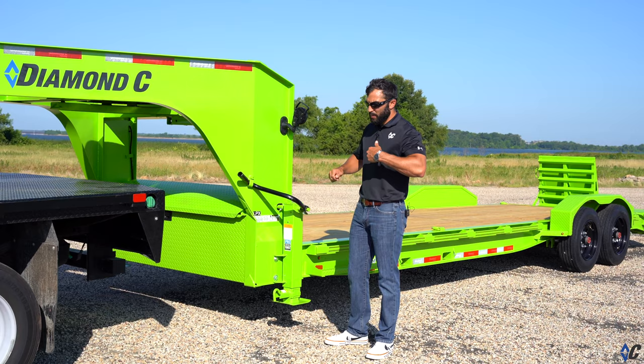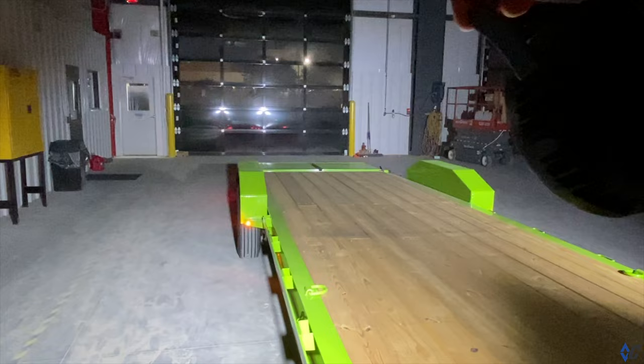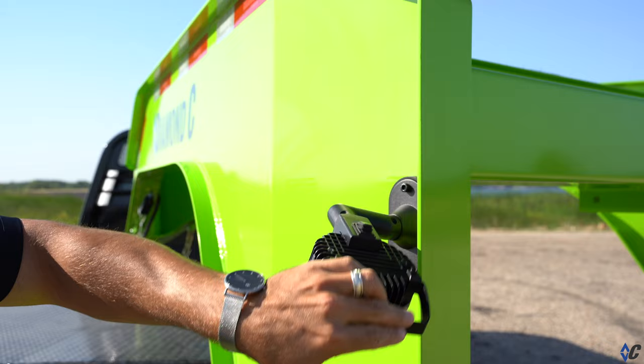He also chose the LED load light option. It's great for guys that are working before the sun comes up and grinding past sundown. There are 2,000 working lumens on each side. We sell them in a pair and they have a switch to operate independently. You can turn them out to the side — they articulate in all different directions, making your work that much easier.